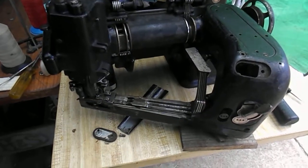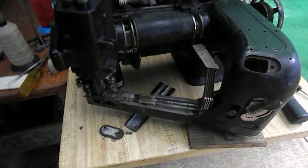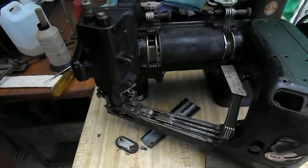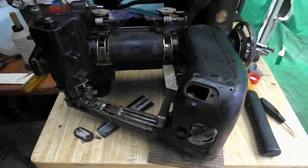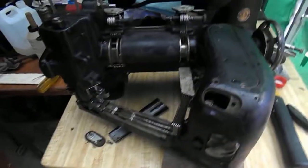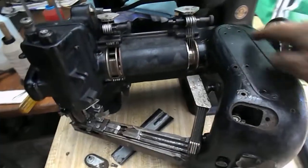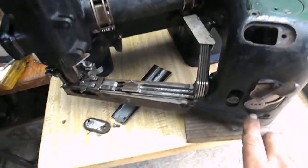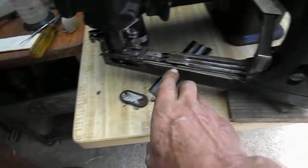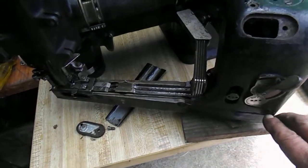Here we are again with the flat lock sewing machine — this is part two. About five hours ago we were unable to turn it at all, and then we just got slight movement. What we've done is heavily saturated the top, taken the base off, saturated in there, and taken out any excess fluff.